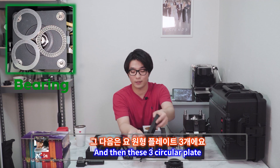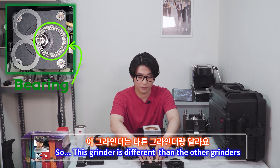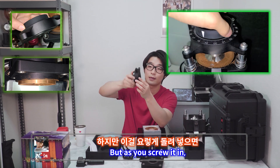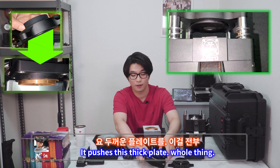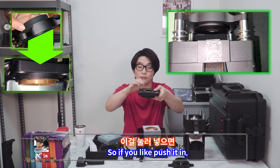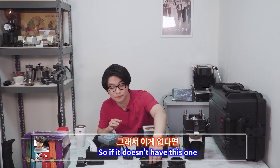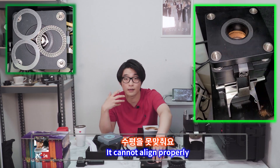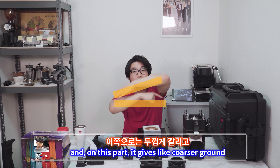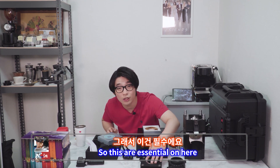And then these three circular plates — this is the bearing, and these go on the bearing. This grinder is different from other grinders because there is no thread on here or here. But as you seat it in, it pushes this thick plate and the whole thing down. So if you push it in, the gap between the burrs gets smaller and it can grind finer. If it doesn't have these three plates on top, it cannot align properly. If it's tilted, the burr grinds coarser on one part and finer on the other. So these are essential.